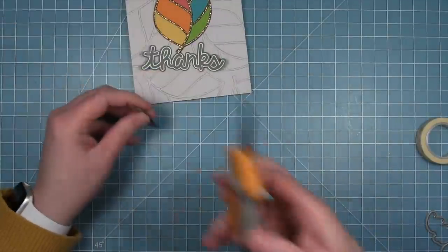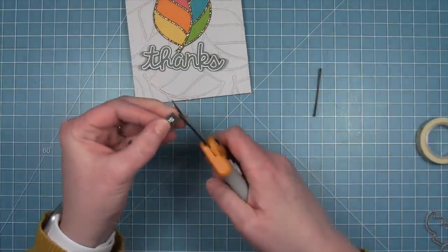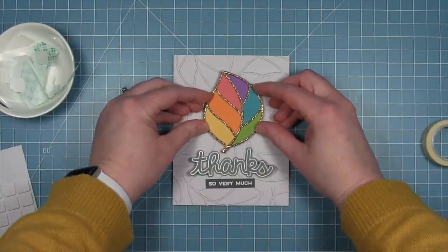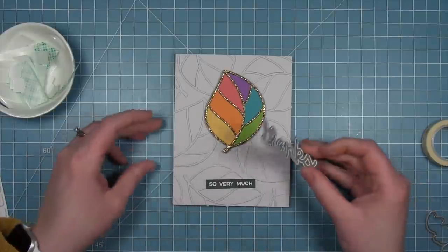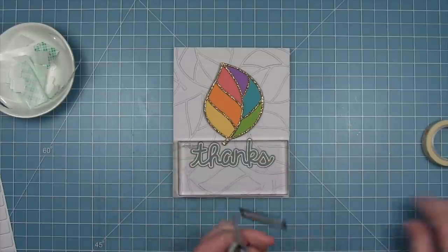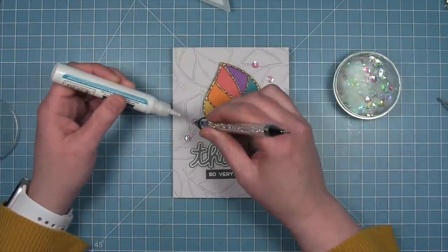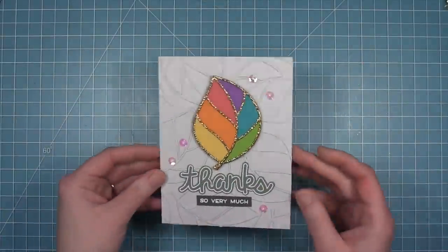I'm going to trim that down to make a little banner, using my scissors to even it out since a small piece can be hard to hold on a paper trimmer. Now I can assemble my card. I've got some foam squares on the back of this leaf and I'm going to center it towards the top a little bit. For my sentiment I'll add it with liquid glue because I have that uneven background with those die cuts on it. Then I'm adding the little banner directly below it with some liquid glue. To finish it off, I've got some clear iridescent sequins to sprinkle around — these will pull in the colors but not distract from that colorful leaf in the center, which also looks sort of like a feather. And here's my finished card — I just think it's so pretty.